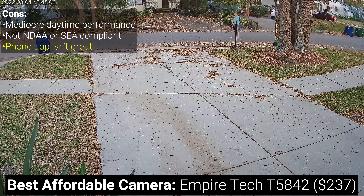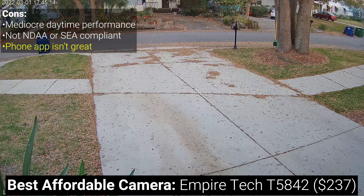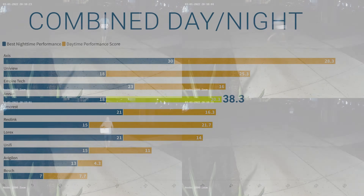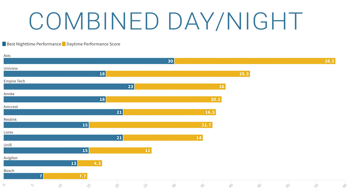The Empire Tech can technically be used in standalone mode by recording to a removable SD card, but the app interface is clunky and your experience will be much better if you use it with a compatible NVR. For $159 per camera, the Anki C800 Zoom scored 38.3 — the result of good daytime performance — but it took its nighttime score from the color night vision test where I didn't think it produced great results. If you're looking for a high-performing daytime camera and willing to compromise a little on nighttime performance, I think the Reolink RLC811A is a better choice.